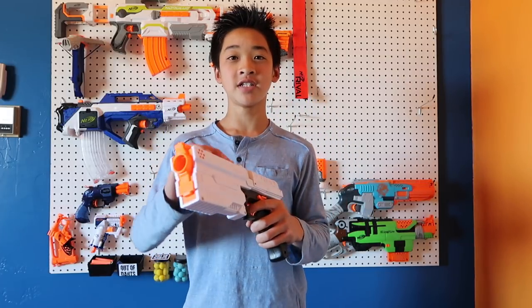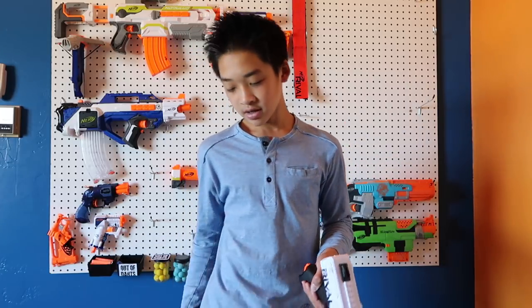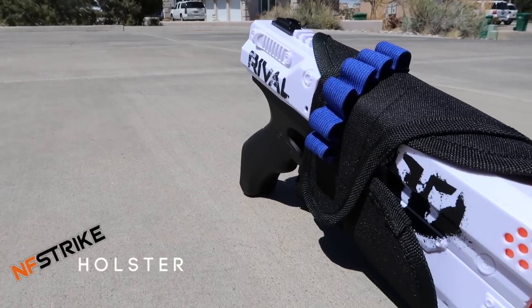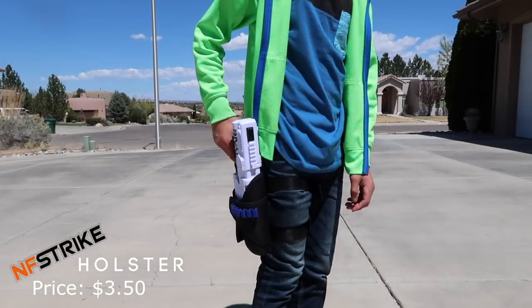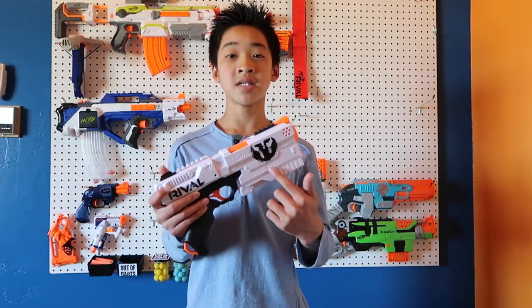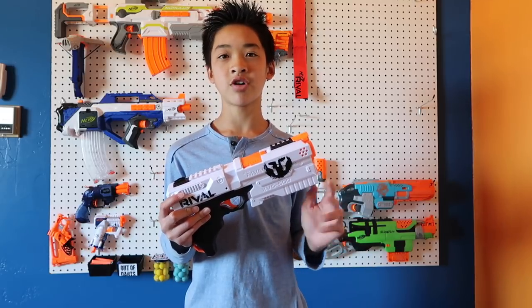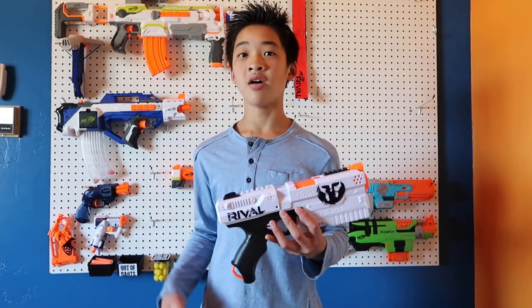The Kronos is a nice, lightweight blaster — perfect weight and size. It has a 5-round internal magazine. I'm not going to show it right now because this Kronos has a K26 spring and I don't want to dry fire with nothing loaded. Housing the Kronos is going to be our leg pouch. I absolutely love this leg pouch — I've used it in like three of the loadouts already. It's a great way to hold your blasters.